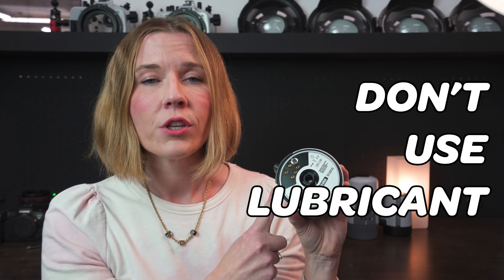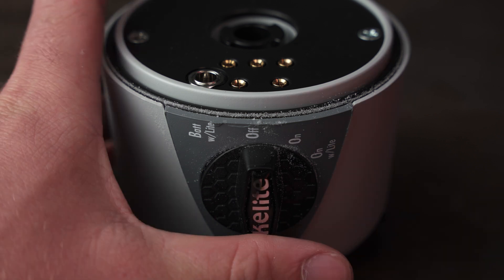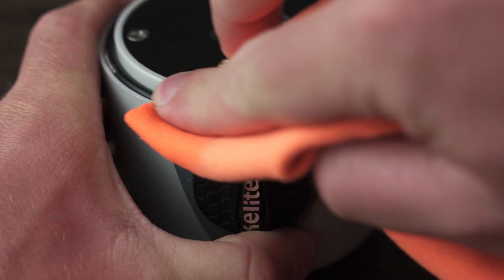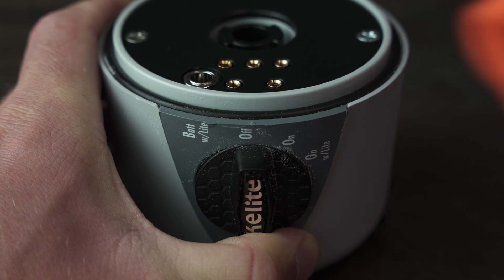Lubricant would actually be working against you in this case by attracting dirt and fibers to the O-ring when you put it back on, and you'll never be able to see those dirt and fibers once they're sucked down between the O-ring and the groove. If you've been in a dirty or sandy environment, simply wipe off the visible surface of the O-ring with a damp, lint-free cloth. Don't remove it and fiddle with it — just clean the visible surface and you're done.